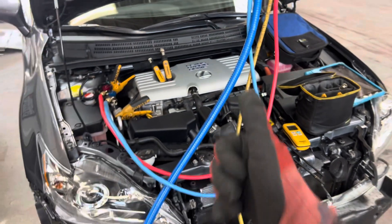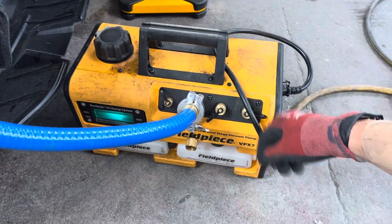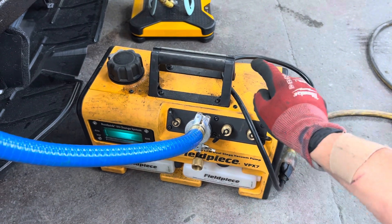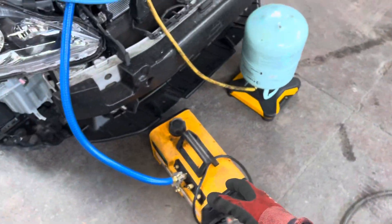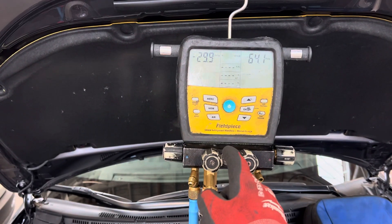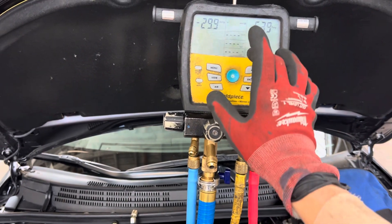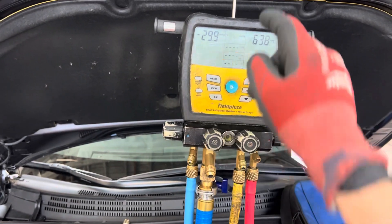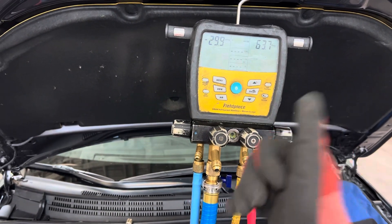The Field Piece vacuum pump — the VPX7. Out of the three models they offer, this is the biggest one, but it's the lightest, so it's the easiest to carry around because it has the aluminum housing. I also have the Field Piece 480 VS, and as you can see from my last few videos, I updated one of my older ones.